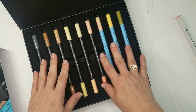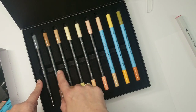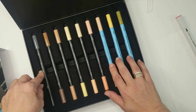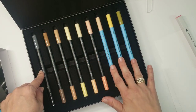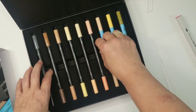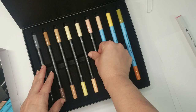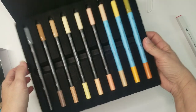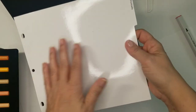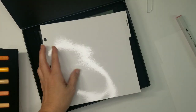So you've got nine total markers: these three blue ones are the watercolor markers, and these six are the regular alcohol markers. Then you've got a little card that goes into the binder.